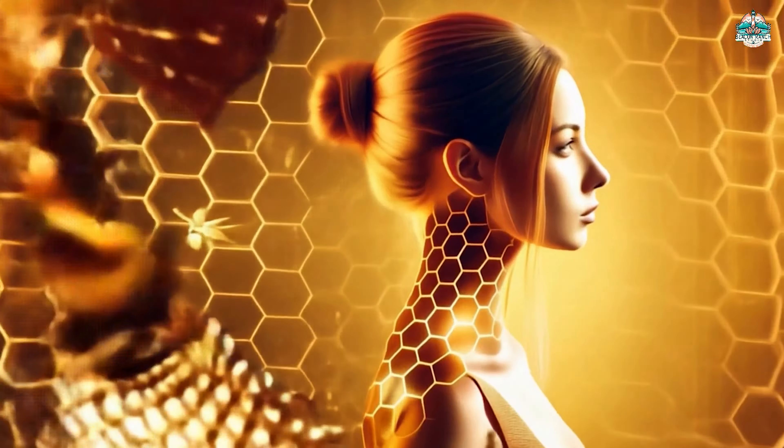Is our beehive in crisis? Join me as we investigate a potential queenless colony at Beacon Ranch and learn what it means for our bees. Welcome back to Beacon's Honey Bee Chronicles. I'm MK, your guide here at Beacon Ranch Studio, and today I'm wearing my novice beekeeper hat.